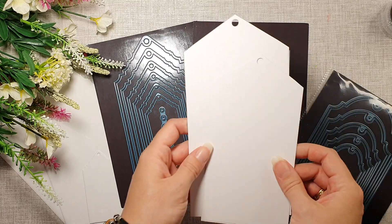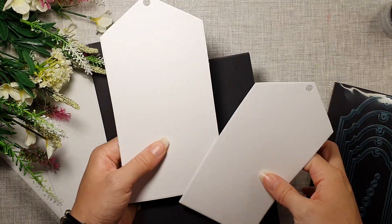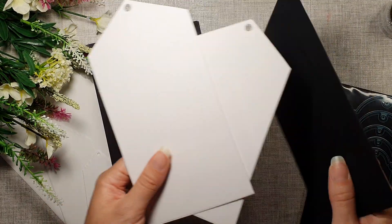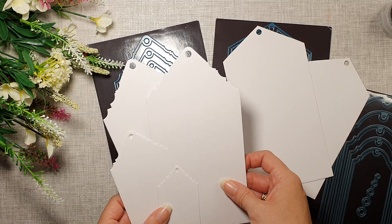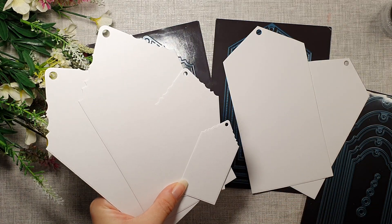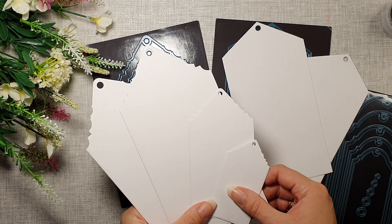Just to show you, these are the traditional ones — I'm going to turn it around so you can see. Traditional ones, and the crescent top as well. I will be making some tags and cards with these ones.